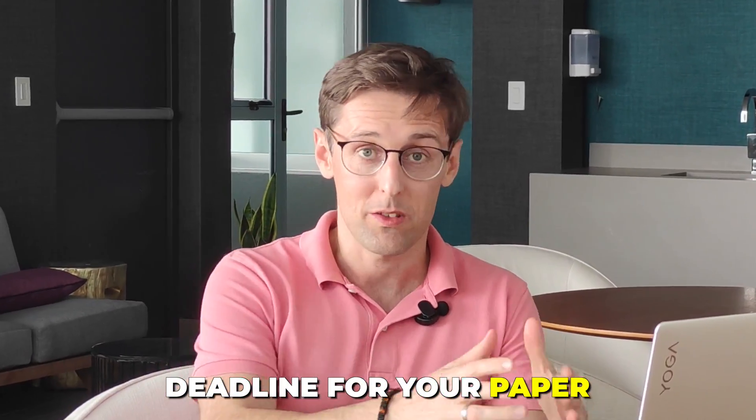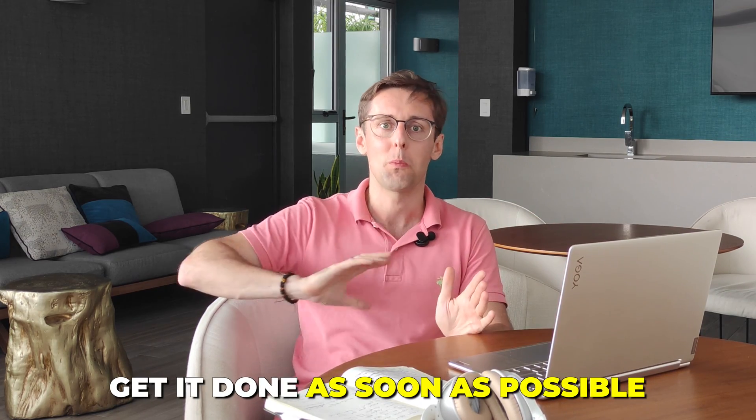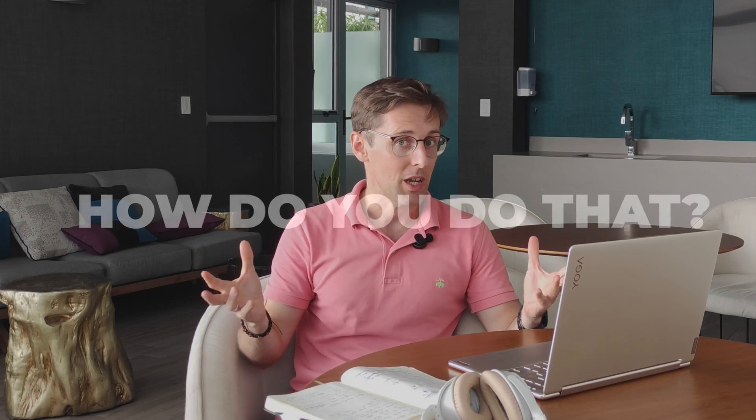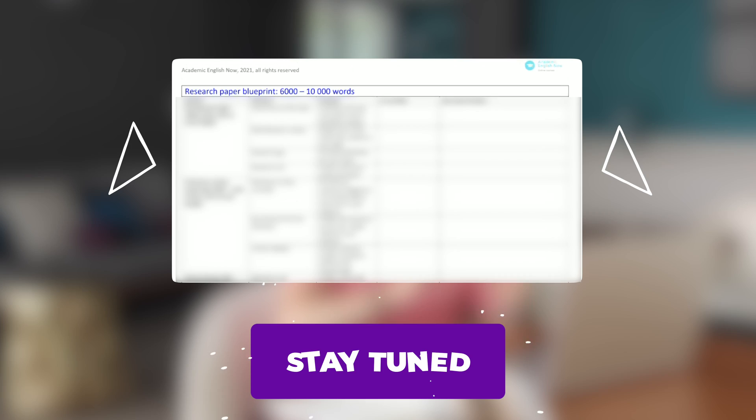The deadline for your paper is really coming up and you're nowhere near finished with your research paper. Or maybe you've started but you want to get it done as soon as possible and publish it in a really good Scopus index journal. In this video I'm going to show you how you can literally write your paper in a weekend following this research paper blueprint.